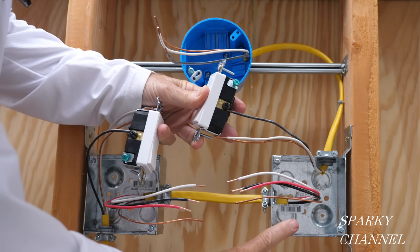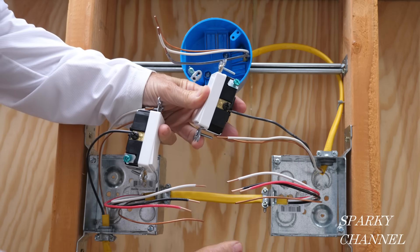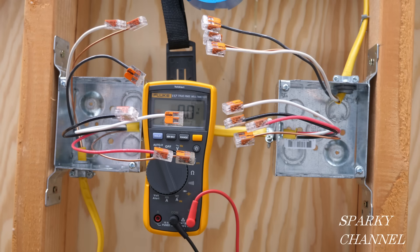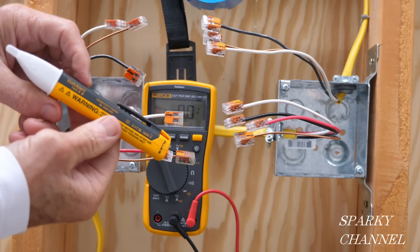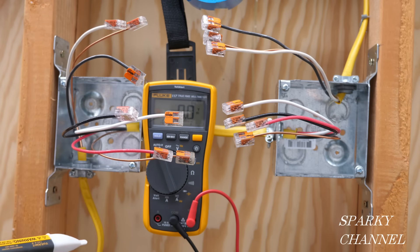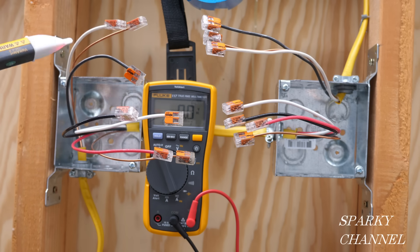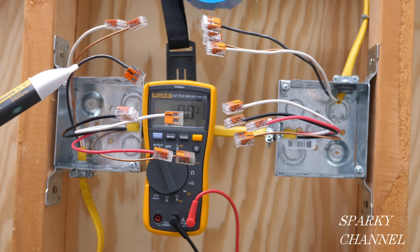You could have this at one end of a room and this at the other end, or this at one end of a staircase and this at the other end — either one can control the light. I've put wire connectors on all the wires for safety and I have turned on the circuit breaker and I'm going to make some tests first. This is my Fluke 1AC voltage detector — the cable right here is bringing the energy into the box with the hot wire, the neutral, and the ground.